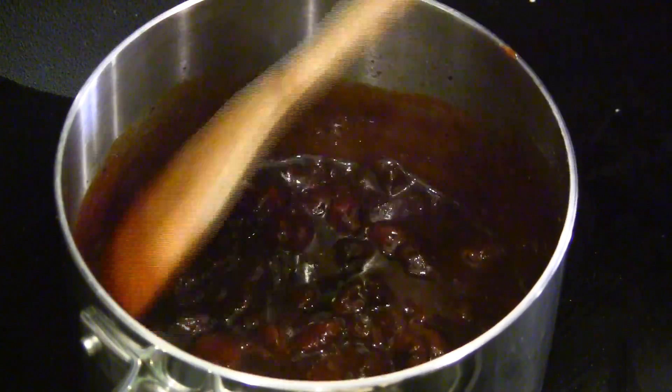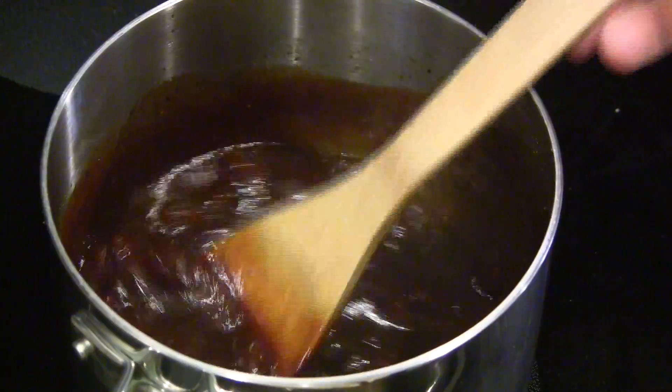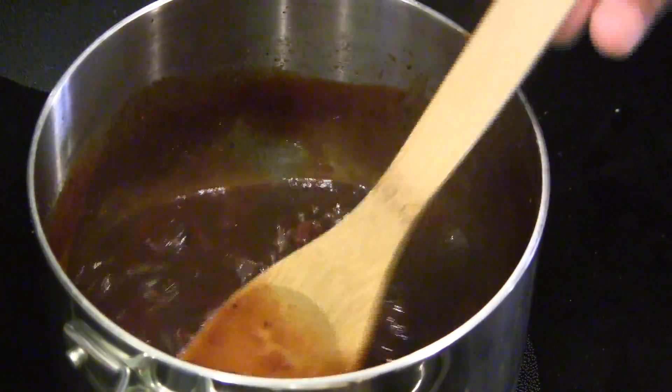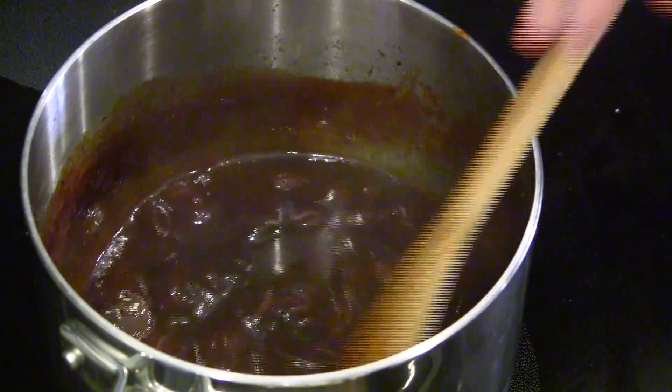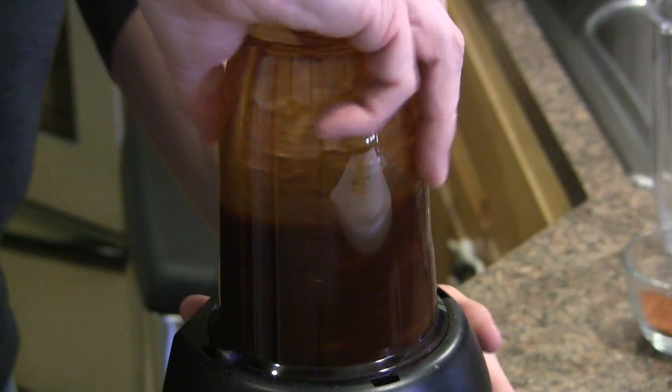It's been 30 minutes. You can see our sauce has thickened up — this is the consistency we're looking for. Those cherries have started to break down and we're going to go ahead and move all this to a blender and get it nice and blended up.